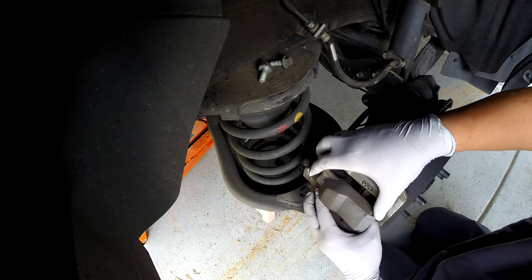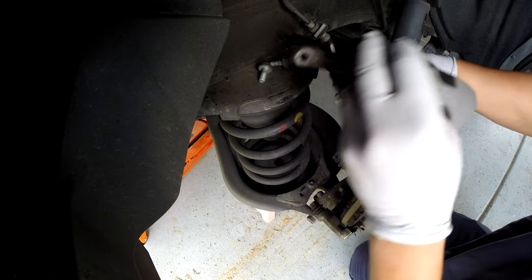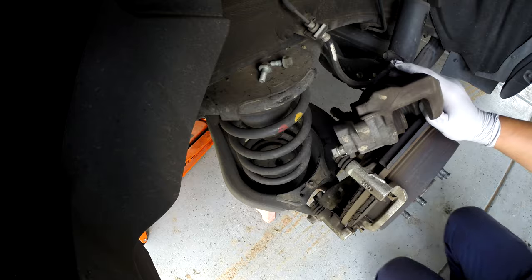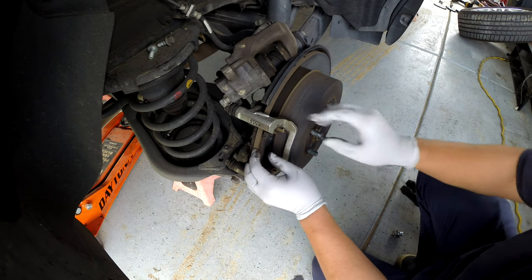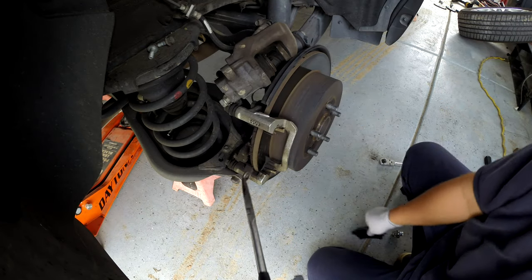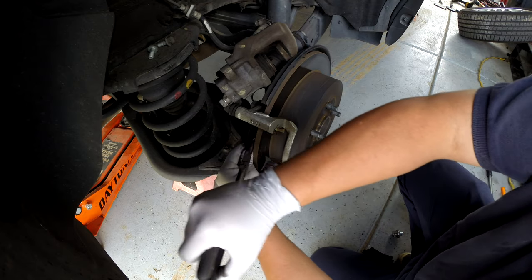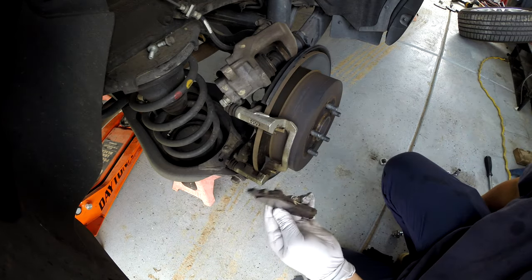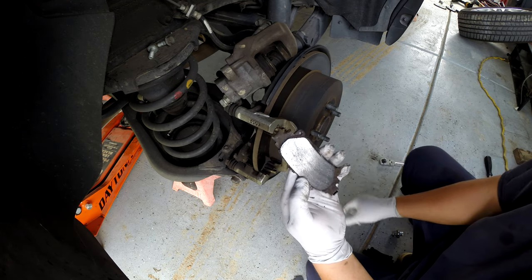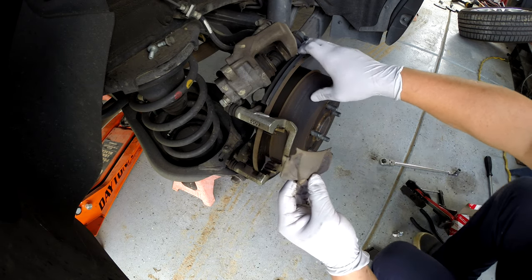Once you remove both bolts, just take the brake caliper out and put it out of the way. The brake pad is pretty much almost empty. Take this one out too — you can see it's almost empty already.